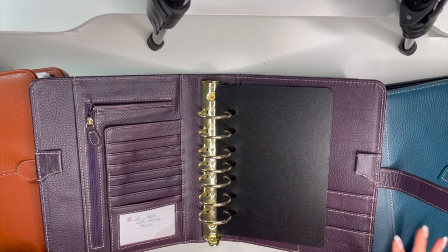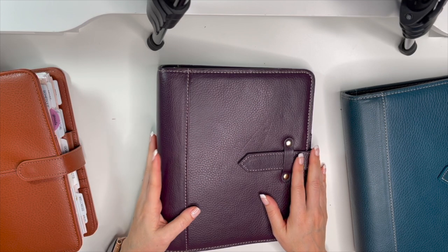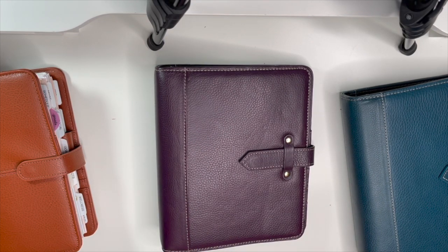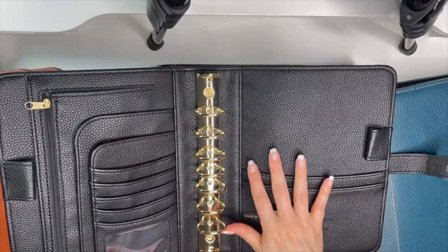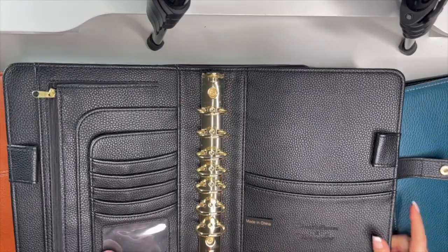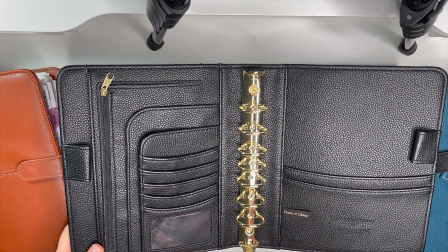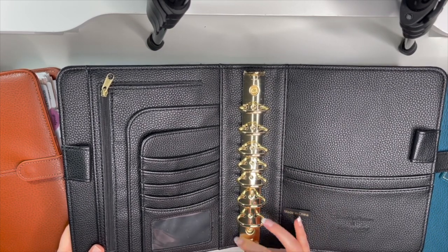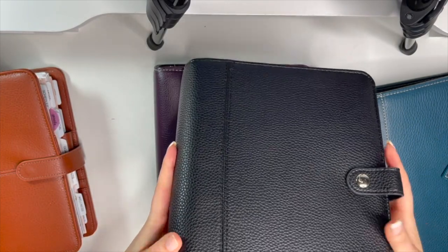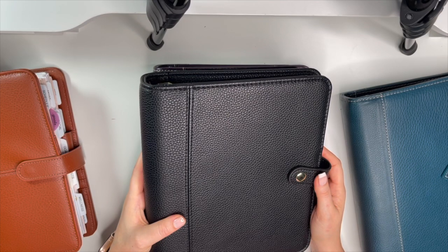I also have my black Teresa Collins binder that I could put one and a half inch rings in. One and a half inch rings do very well in the Teresa Collins binders — I've already done it with my blush one and they work beautifully. Believe it or not, I haven't used this black one yet. It's been sitting on my shelf since I unboxed it, and it is so gorgeous.